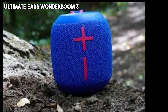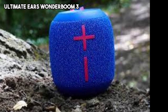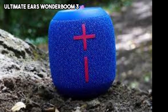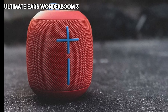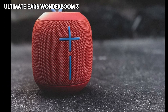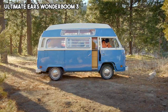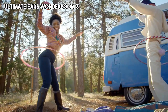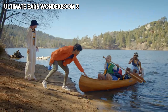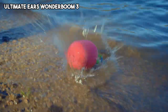The second speaker on our list is the Ultimate Ears Wonderboom 3. The Wonderboom 3 is a compact and robust audio device that offers powerful sound and impressive portability. Despite its small size, the Wonderboom 3 delivers clear and vibrant audio with a surprising amount of bass, making it a great option for music lovers. The speaker's cylindrical design allows for 360-degree sound dispersion, ensuring an immersive listening experience from any angle.